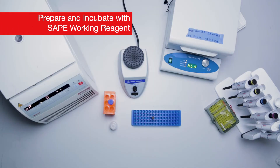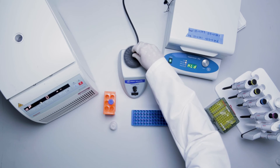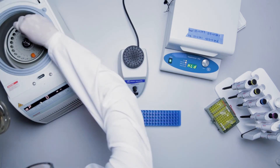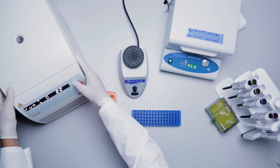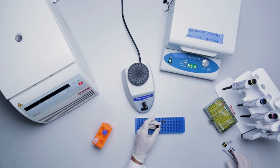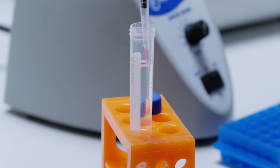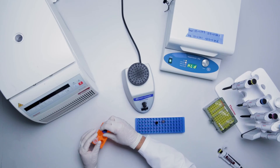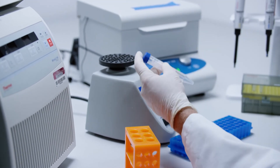With 5 minutes left of the label probe incubation step, prepare the SAPE working reagent by briefly vortexing the SAPE concentrate. Briefly centrifuge to collect the contents at the bottom of the tube. In a 15 milliliter tube, add 36 microliters of SAPE to 12 milliliters of SAPE diluent to make the SAPE working reagent for a full 96-well plate. Scale accordingly if running a partial plate. Vortex for 15 seconds to mix and protect from light.